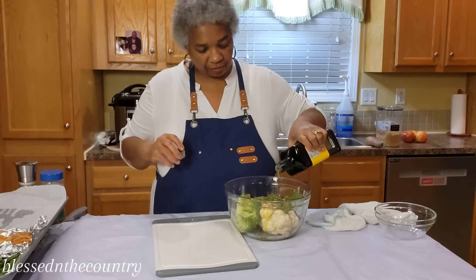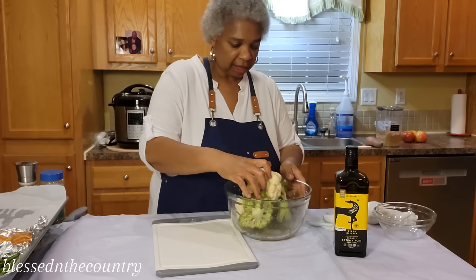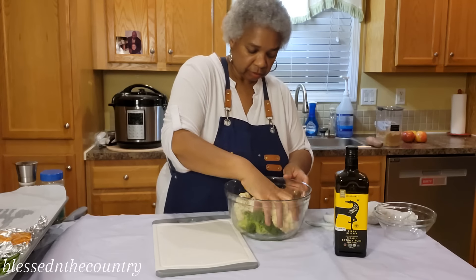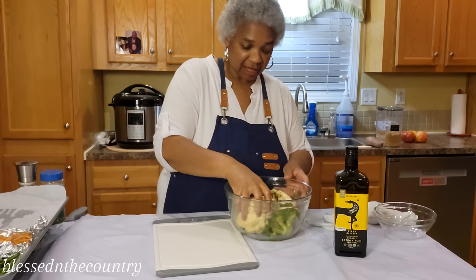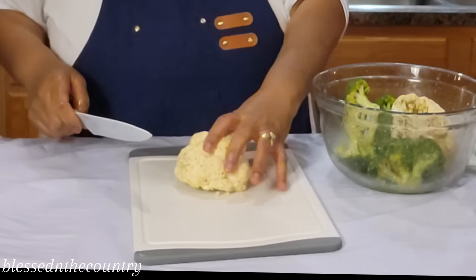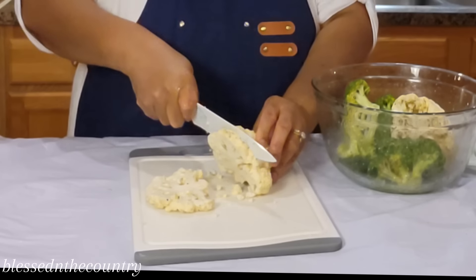These are going to be roasted as well on our sheet pan. We're going to give them a nice little chopping. That looks really good, smells really divine. Now we've got our broccoli and cauliflower and we're going to slice the broccoli and cauliflower.